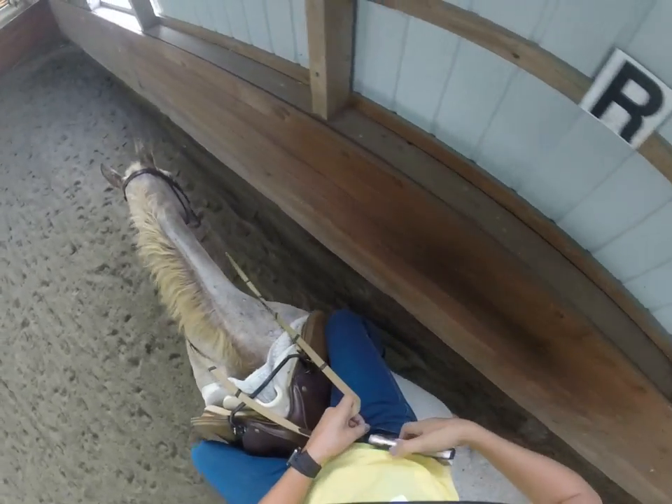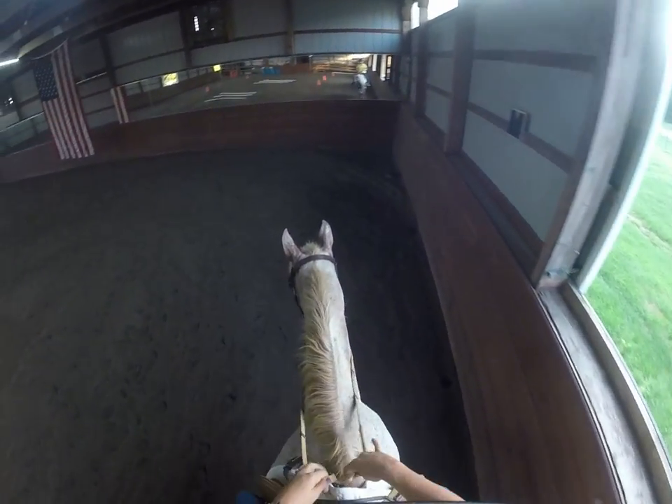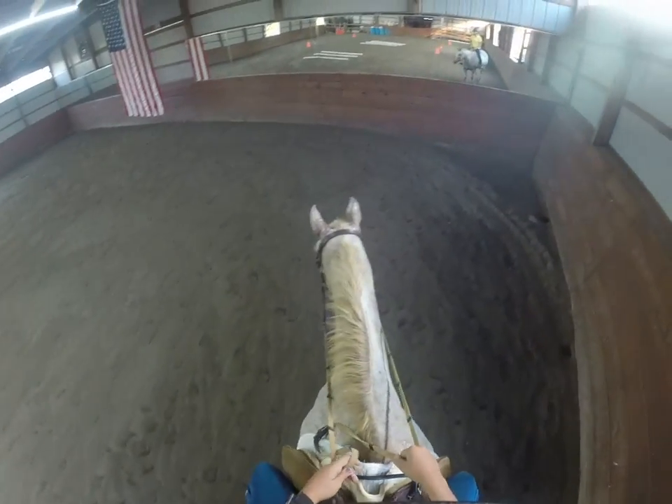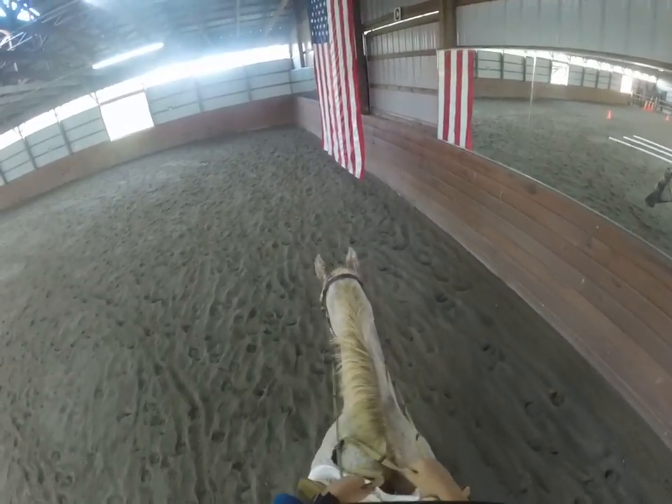Tonight we are on Mixi for our riding GoPro video. She's going to help us go over the different types of reins. We're just going to be walking tonight, which will hopefully make this a little bit easier of an evening.